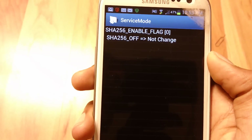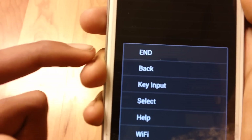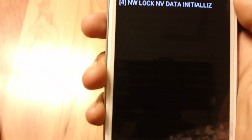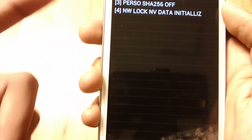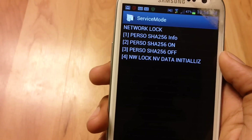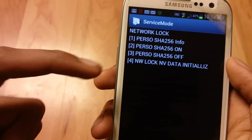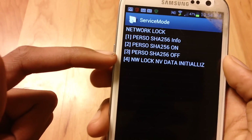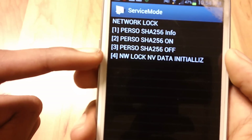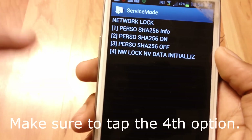Now wait 30 seconds, and once 30 seconds is up, press the menu button, then press back. If it doesn't go back, just press it one more time and press back again. Once you've gone back, you should be at Network Lock. Now go to the fourth option — it's NW Lock NVE Data Initialize. Touch on that.